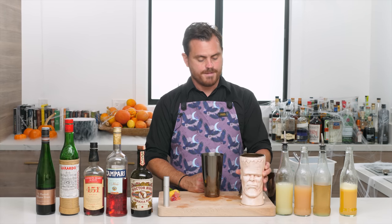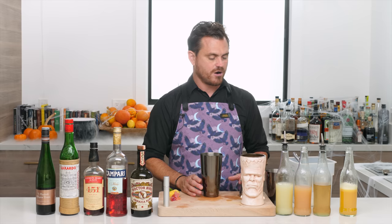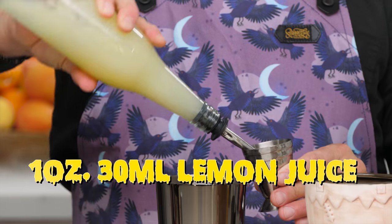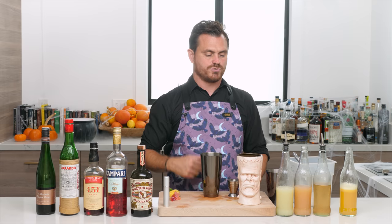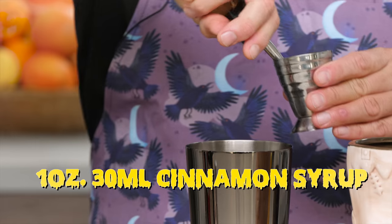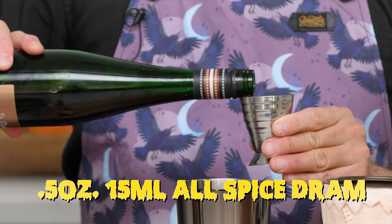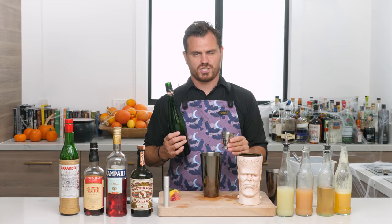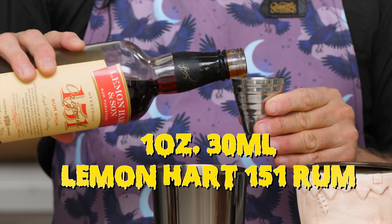I'm giving credit to Marius for this one. We had this awesome Frankenstein tiki mug that Marius picked up, and he said, 'Why don't we Frankenstein two tiki drinks together and create a new cocktail?' And that's exactly what we did. Note: we're doing specs for two people since this is such a voluminous glass — if you want one for yourself, use a smaller vessel and cut specs in half. First up: one ounce lemon juice, one ounce grapefruit, one ounce cinnamon syrup.